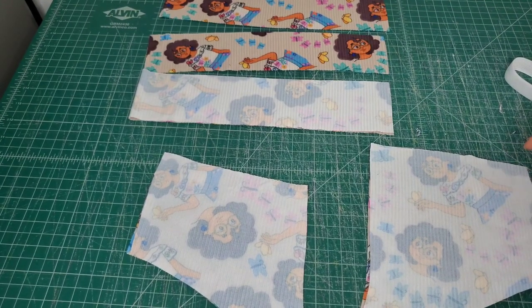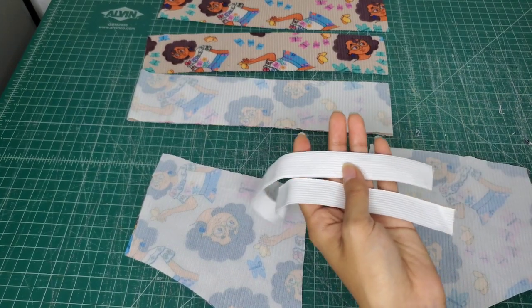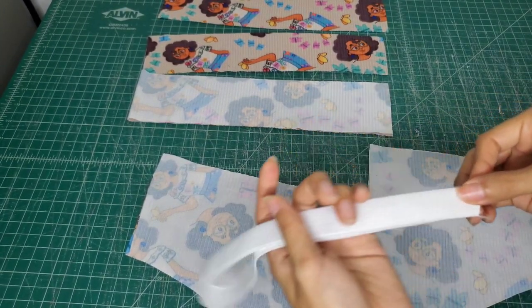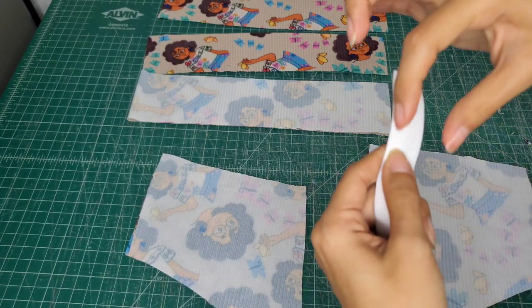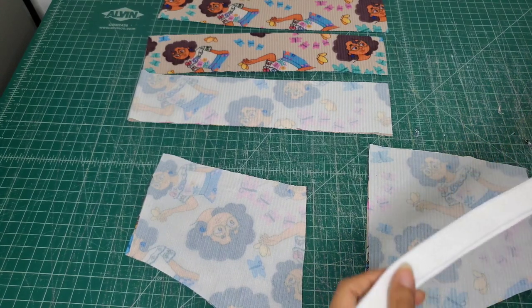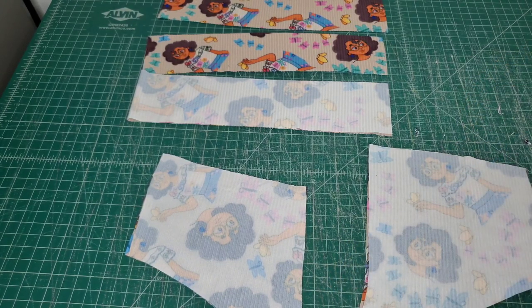I have all the pattern pieces cut and I even went ahead and cut out my elastic. In the instructions, you'll see an elastic cut chart for each size. I will note my elastic isn't as wide as the pattern calls for, but it's still going to work for our purposes today. Now let's get into the sewing.